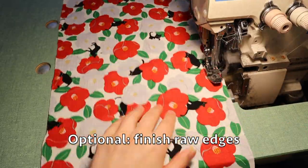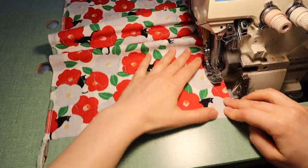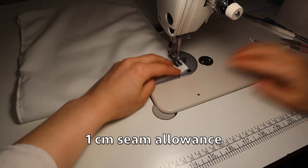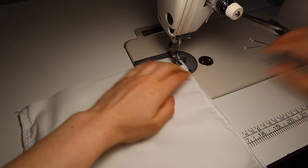This is an optional step. I like to finish the raw edges, so I do both sides of the long fabric, and same with the lining. You fold it in half and sew the seam all the way down. It's a one centimeter seam allowance, and same with the other side.